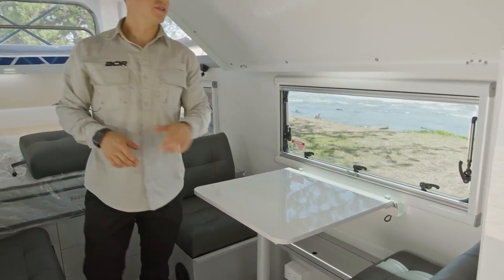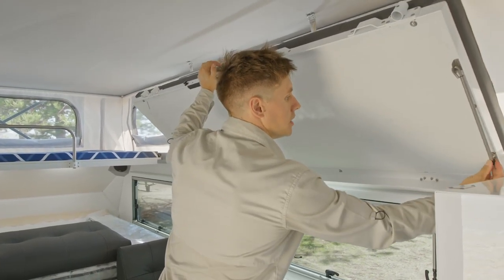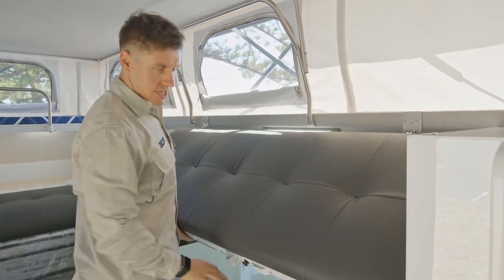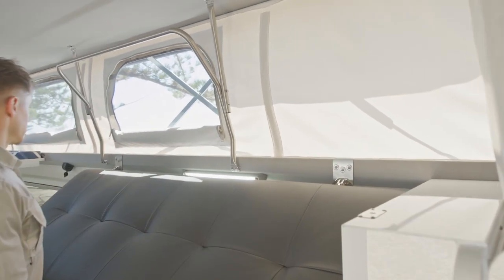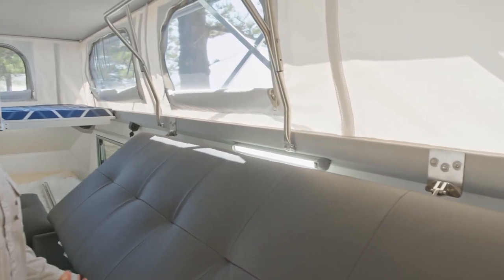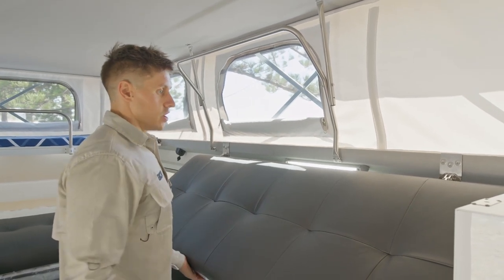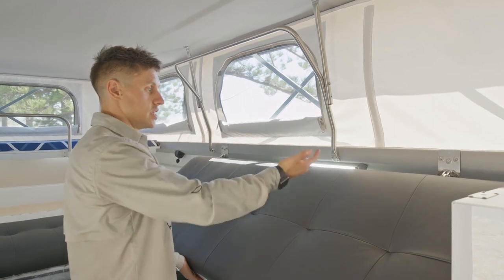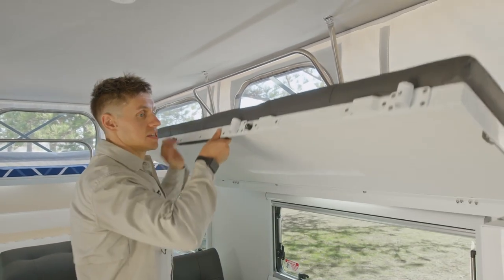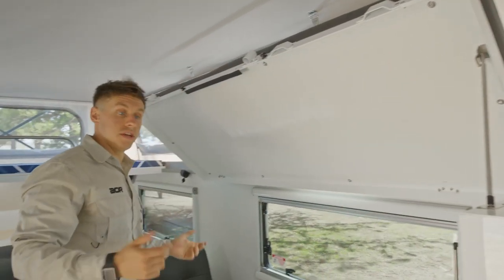One other good thing to highlight with the bunk bed — in the original design this was not removable. But if you look at these pins on either side, these pins allow us to remove the bunk entirely. So if there are certain trips where we don't need it, or we're somewhere stationary for a week or two, or you're only taking one child and only need the bottom area, you can easily take this out just by unlatching both pins. That's a real big benefit to the design, enabling it to be versatile in different scenarios as to whether you need it or not.